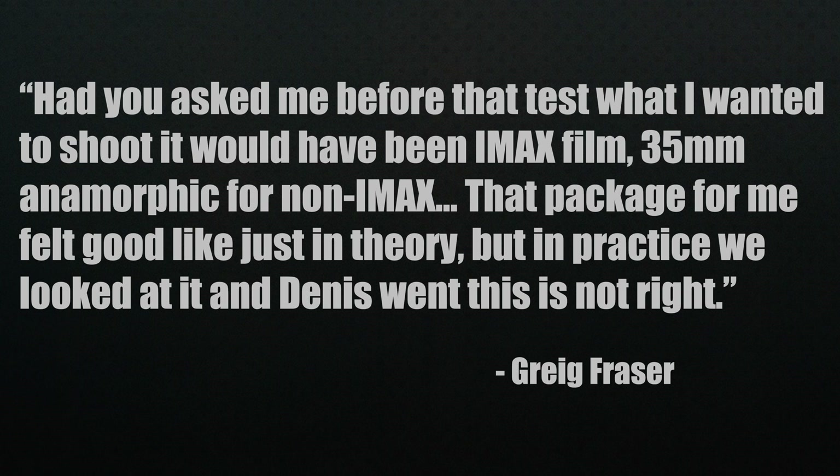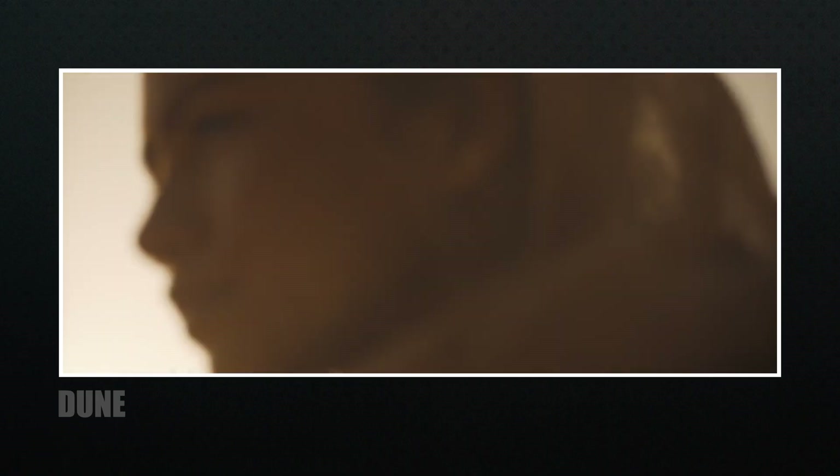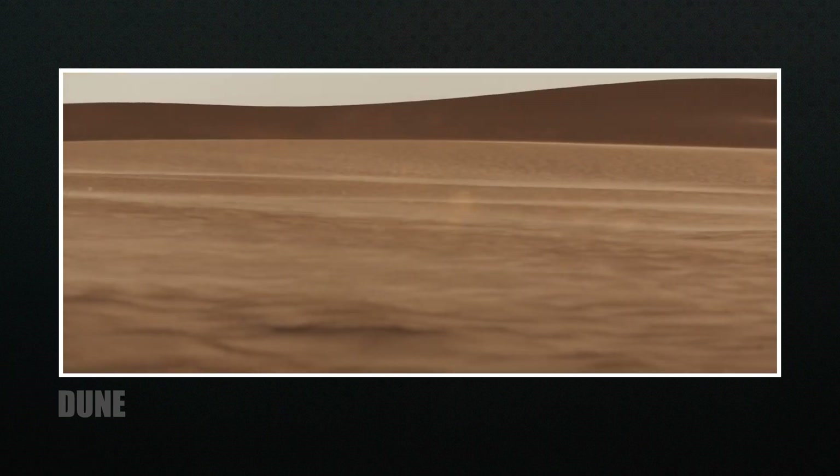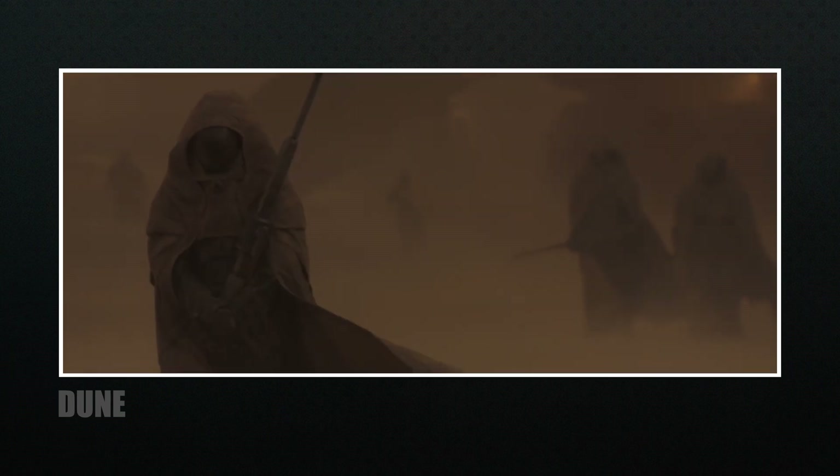Before the test, Fraser expected to shoot IMAX film and 35mm anamorphic for non-IMAX — a package that felt good in theory. But in practice, they looked at it and Denis said, 'This is not right.' They had many discussions about the desired look: the sand shouldn't look yellow but more golden, and the skies should be hazy — a kind of June gloom you'd find in Los Angeles.